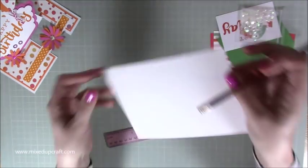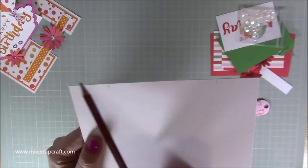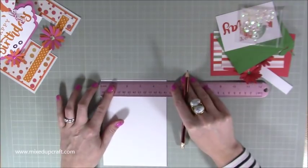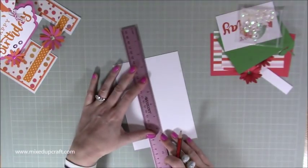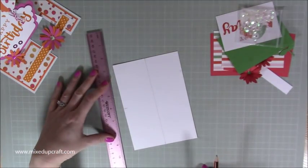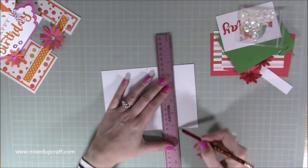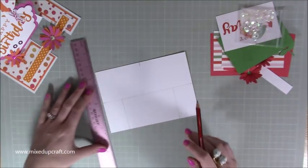Put a pencil mark there at three and a half, and then those two pencil marks are coming in from one and a half on each side. Then on the short side, mark at halfway — it's five inches in width so you want to mark at two and a half, and again at two and a half on the other side. Then you're just going to join that up. If you've got a T ruler you can just do that without marking both ends. Just join those up like so.